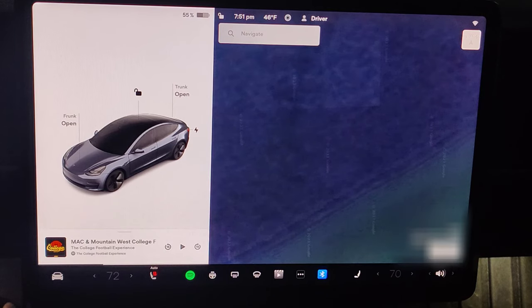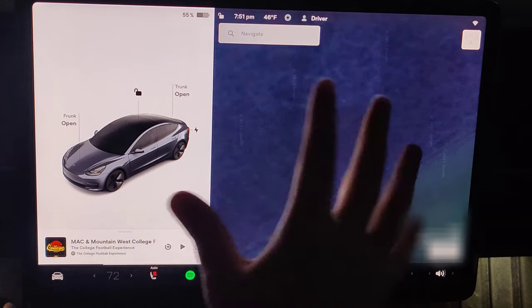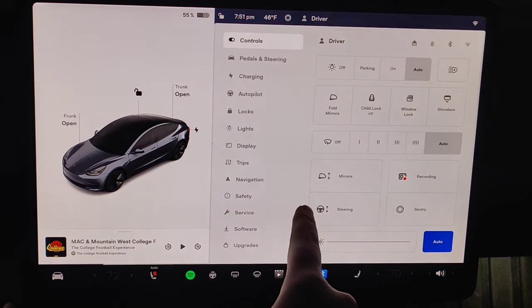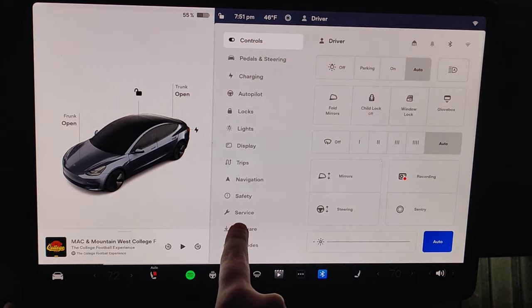Hey guys, in this video I'm going to walk you through the steps on how to put your Tesla in car wash mode, and you're going to want to do this when you're going through an automatic car wash. To do this from our screen, we want to go down to the bottom left hand corner and click the icon of the car to open up our menu.